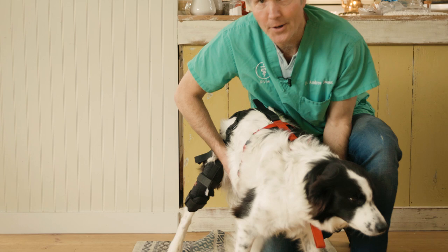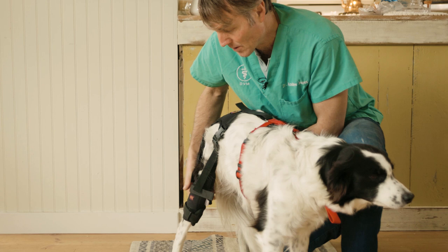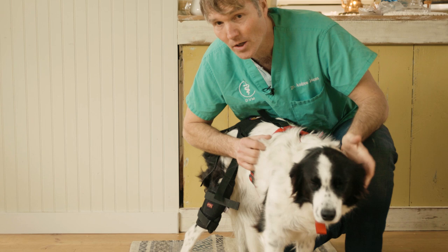Heather was peeling off into the woods about a month ago, came back in, and her left leg was hiked right up. She'd actually completely torn her ACL. Pretty common when we get these active dogs — a lot of stopping and starting. They're putting a lot of force on that primary ligament which is stabilizing the knee joint.